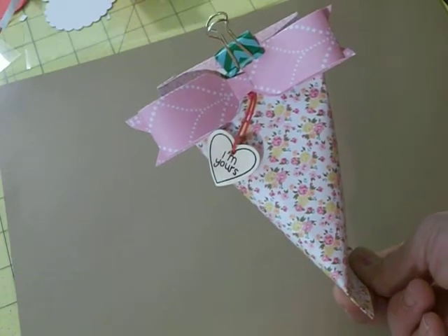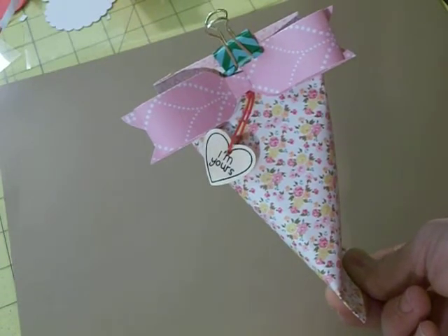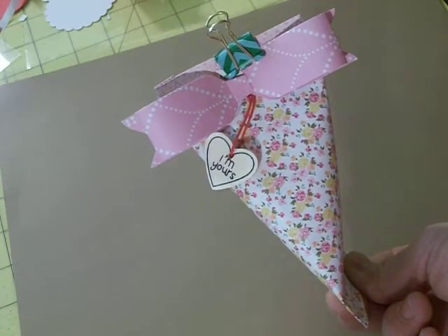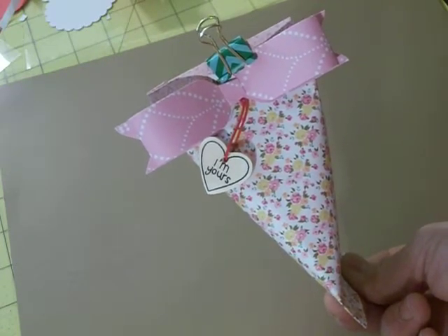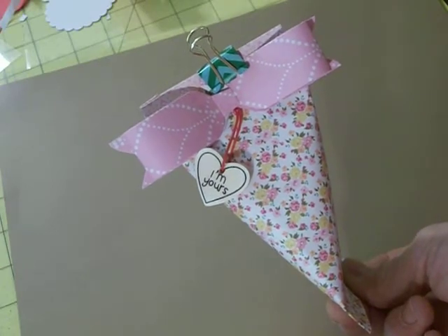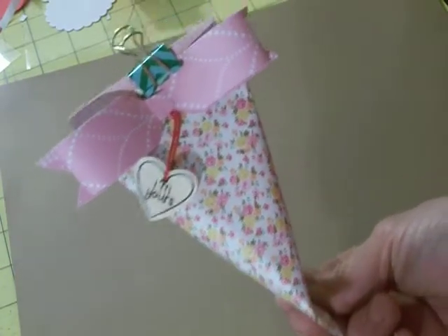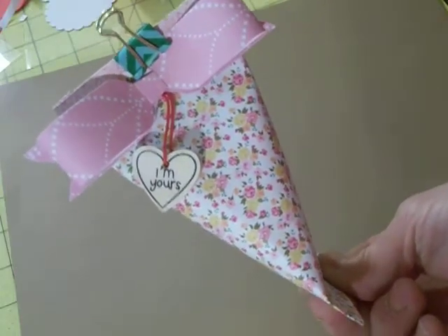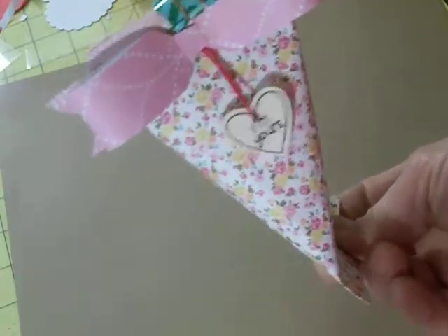Hi everyone! I'm going to show you how to make this sour cream gift holder. You can use it for Valentine's Day — little erasers and stuff, or anything that you would like to put in for a little gift. This would make a good little treat box for Valentine's Day. It's pretty easy to make.